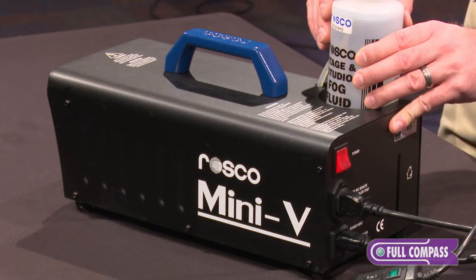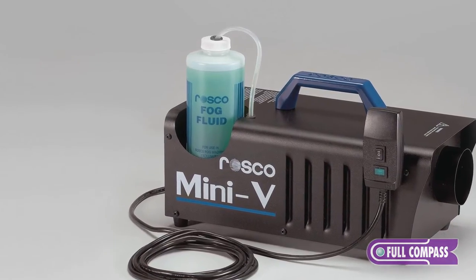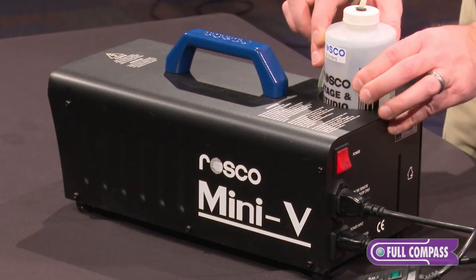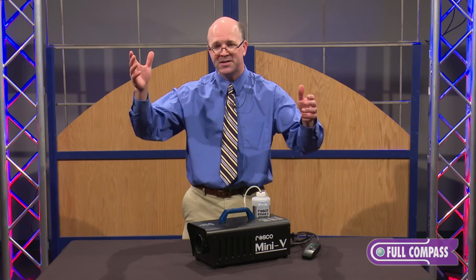But if you're looking to create a heavier fog effect, then you would use something like a Roscoe green standard fog fluid, and that would stay for a long period of time. However, for this particular unit, I have stage and studio in here because I want to throw the effect out, and I want it to leave within a matter of seconds — five to ten seconds — and it dissipates, and away it goes.